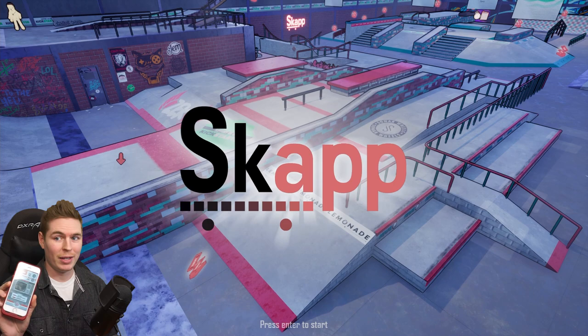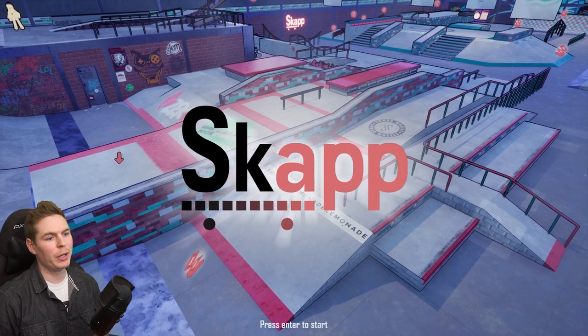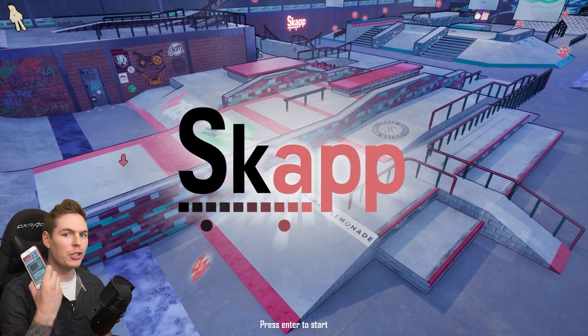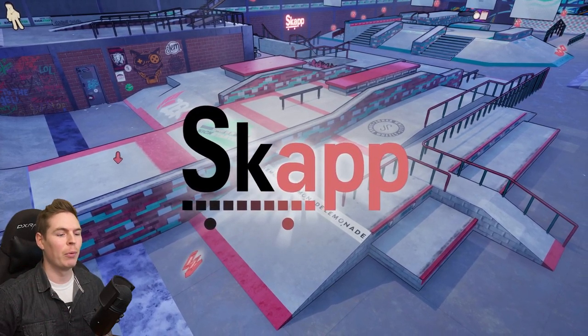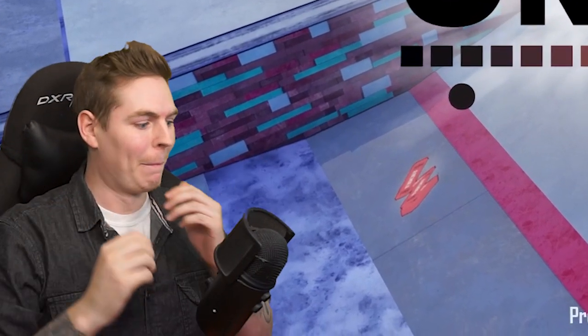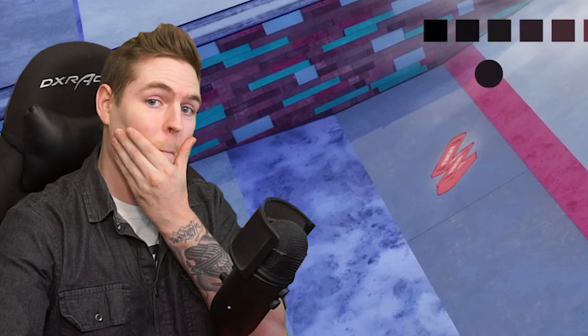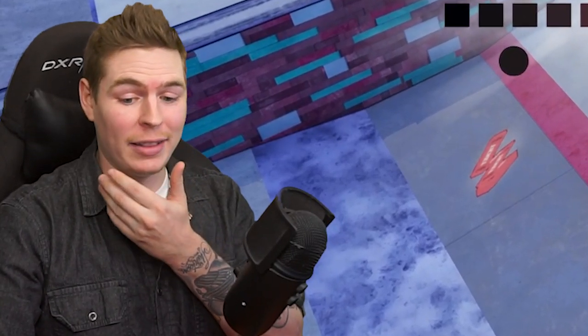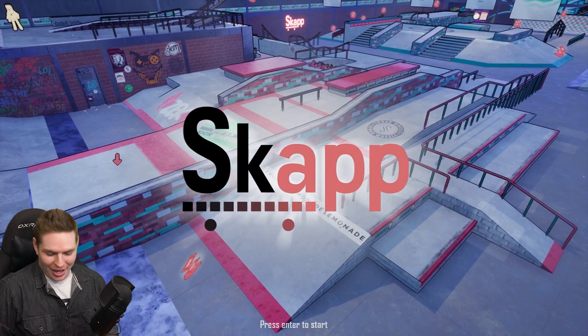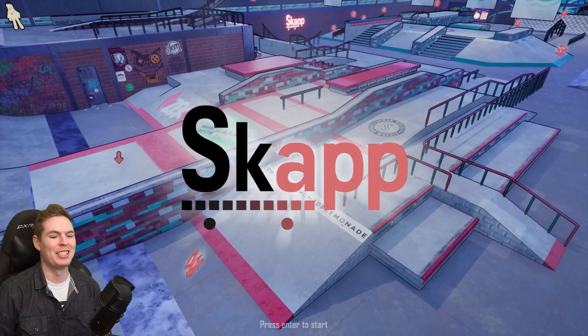I'm gonna set up my phone with this. It's all set up. I saw this on Twitter a while back and it looked awesome. It was very interesting because you had to use your phone as the skateboard. So you gotta risk it all. I really thought I had it there. Now I'm nervous. There we go. Kickflip. As if I just dropped my phone.